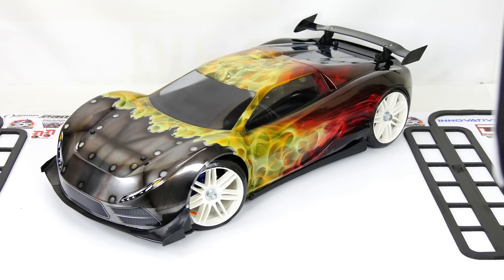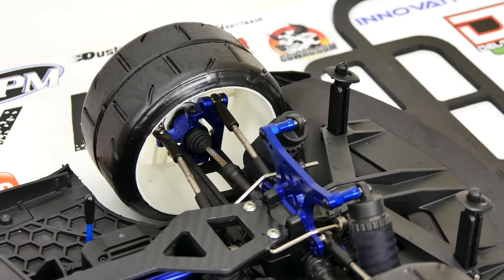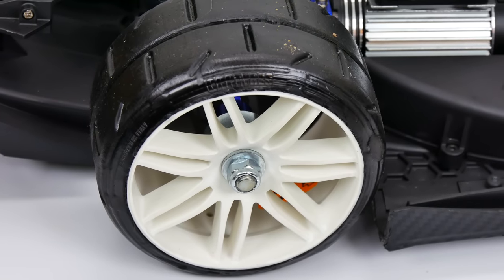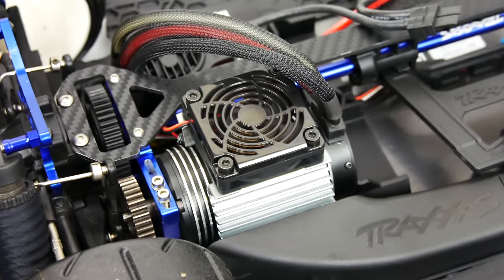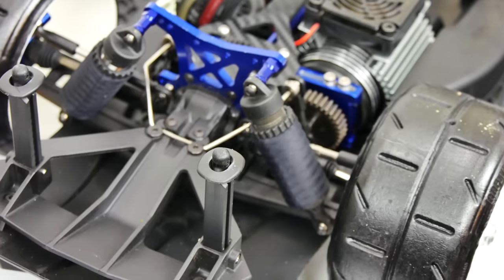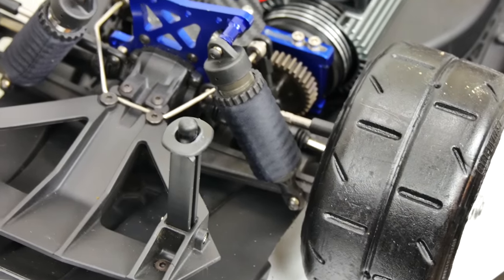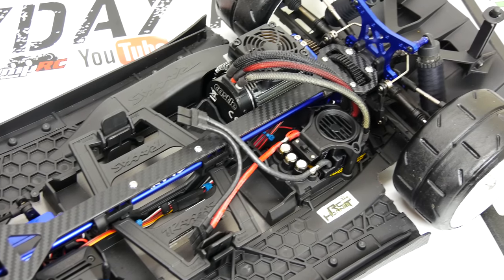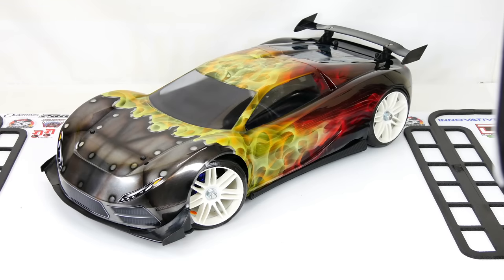I'm really happy with it. This is my stock Traxxas X01, other than the RC Hornet 1/5th scale wheel adapters with the GRP 1/5th scale wheels, an RC Hornet cooling fan, and a shock mod where I reverse the shocks and put them in the rear of the A-arms to allow a little more clearance for the gear mesh. It's pretty much a stock X01 but I just wanted something that really looked nice on the shelf. I saw this body, I jumped on it, and that's about it.